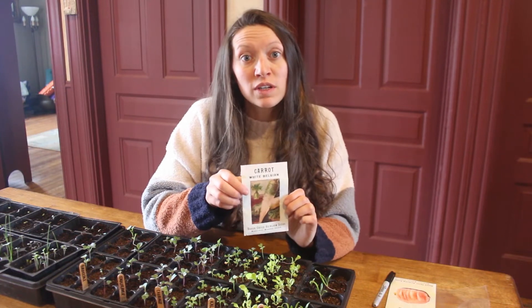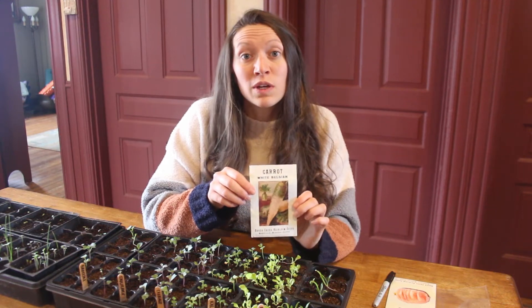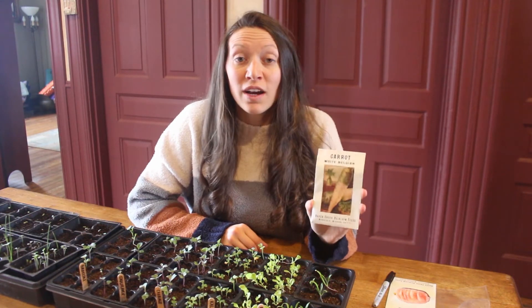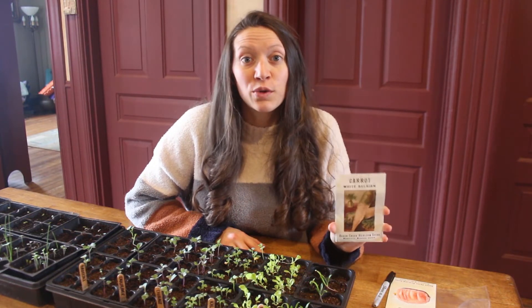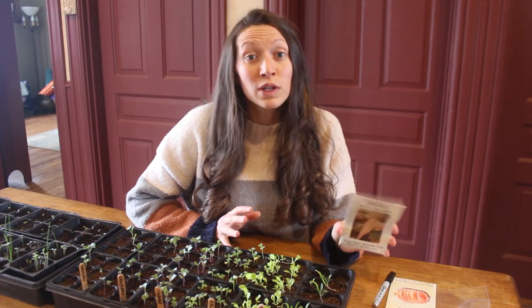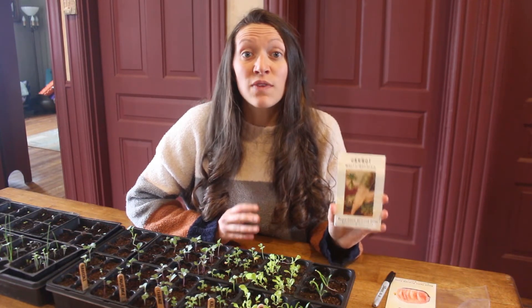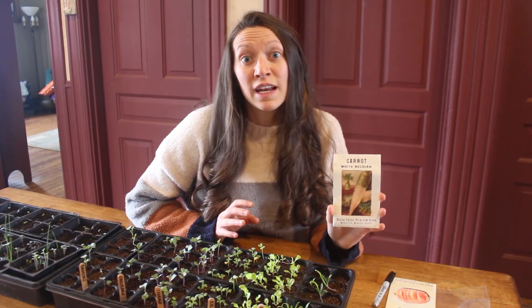If you're storing your seeds in a very humid environment or somewhere where it's really hot, there's a good chance that you're not going to have good germination rates when you go to plant. You want to store your seeds in a location that is relatively cool and has low humidity. If you really want to focus on keeping your seeds viable from year to year, you can place them in the refrigerator in a glass jar.